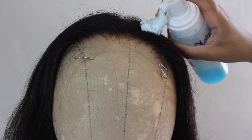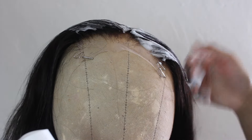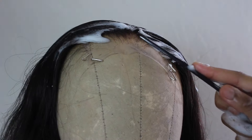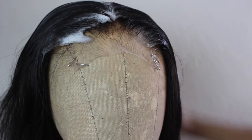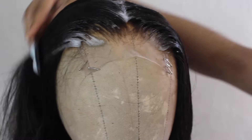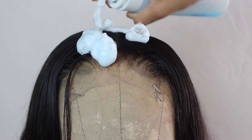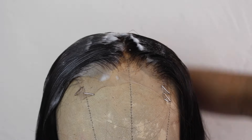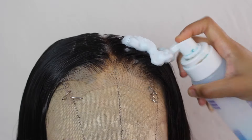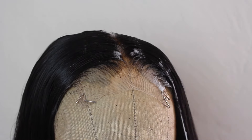The first step to getting the top of the wig super flat and laid is molding it with mousse. I'm using the brand Nairobi and I lather the top of the wig — basically the closure part — in mousse, then mold it out with my comb, combing the hair into the direction I want it to lay. Once the mousse is dry, I shape every single hair into the direction I want.